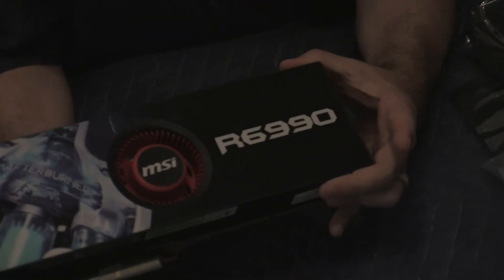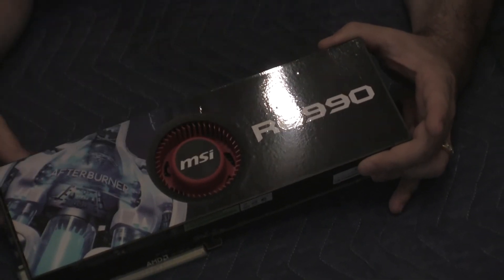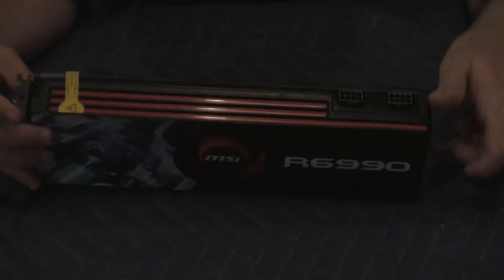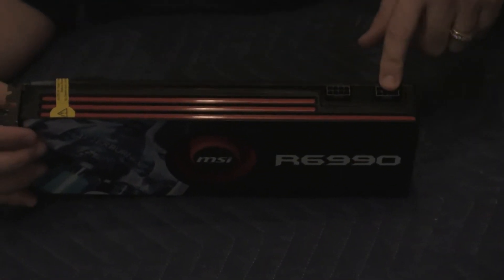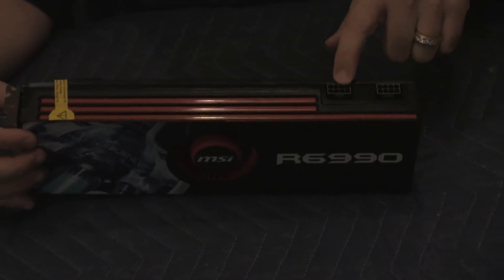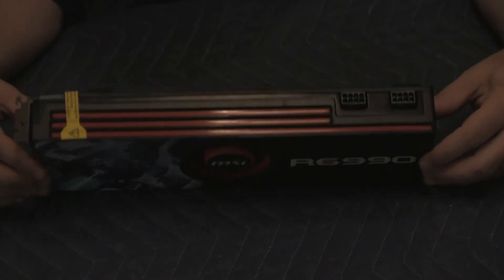So here's the card, and here's the front of it. It says Afterburner, MSI, and the model, which is the R6990. On the top, it has two 8-pin connectors. Each one of these is about 150 to 175 watts, so you can do the math — it's a pretty powerful card.